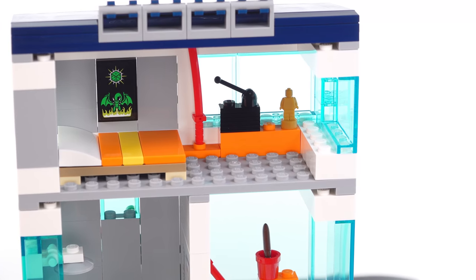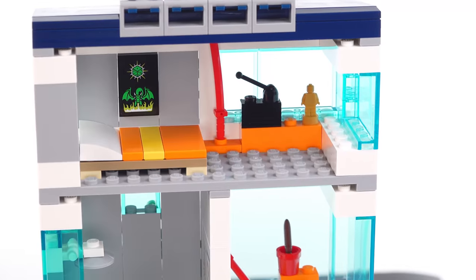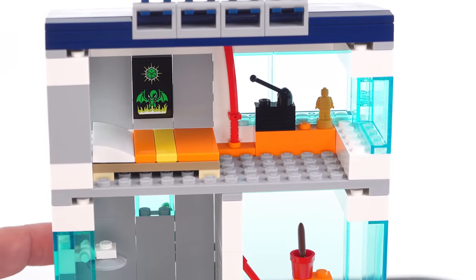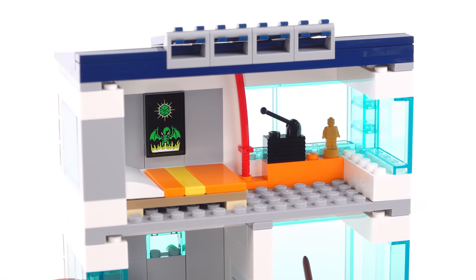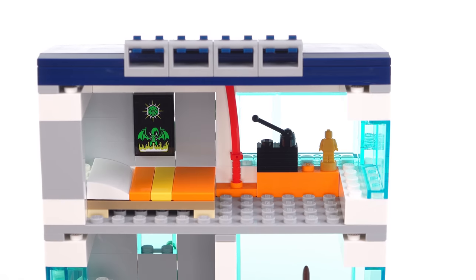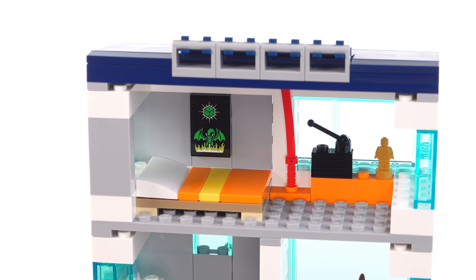Finally, the upper level is interestingly not as tall as the others — significantly shorter — though still tall enough to fit a completely standard adult minifigure standing up. It just doesn't match the height of the others, and I'm fine with that because I frequently feel like LEGO puts too much height into their floors on buildings, which uses up a lot of pieces. When they have designs that are difficult to get your fingers into, all that extra height can take away from usability. But this is perfectly fine — all these spaces are easy enough to get into.